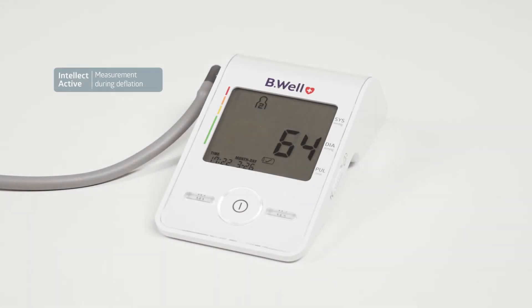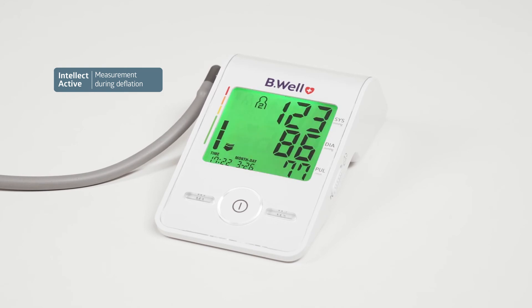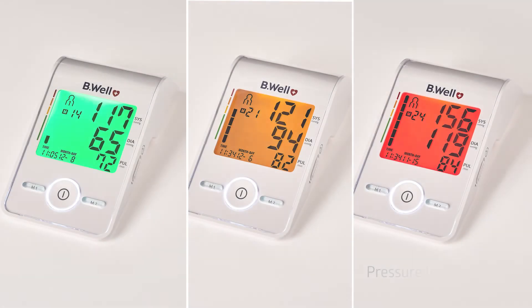Med55 measures with maximum care. It gently pumps air, adjusts to each user by determining the individual discharge level, and quickly releases air at the end of the measurement. Blood pressure and heart rate readings are displayed on the screen. The color backlight on the display indicates the blood pressure level.